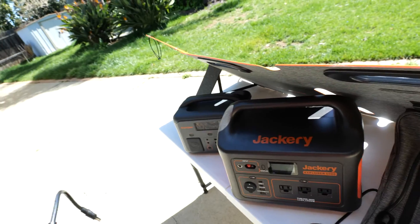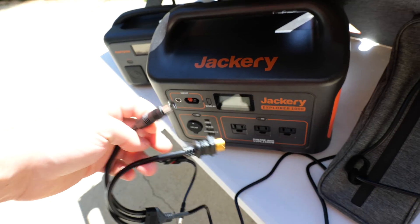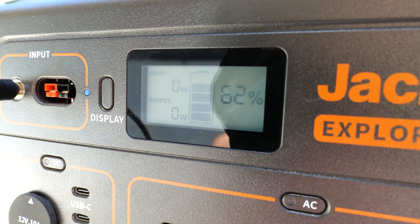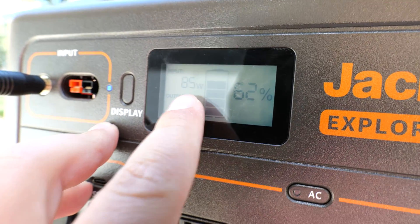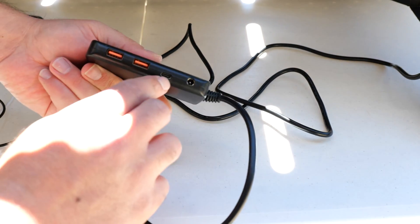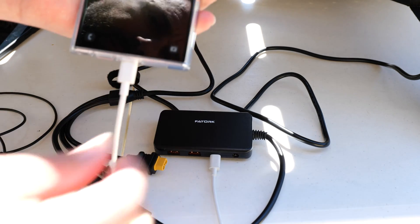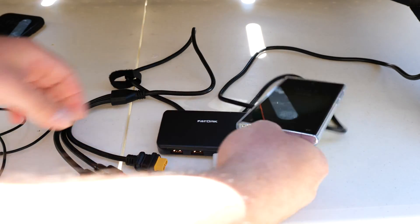If you're wondering whether this can charge other power stations, the answer is yes. It can charge a Jackery — the Jackery actually just uses the thicker cable without an adapter, so you plug it straight in and it'll pick it up and start charging. It's getting 82 to 86 watts. You can also use an adapter to connect directly to the solar panel — it has two USB-A ports and a USB-C port — so you can plug in your phone and it will start charging right away.